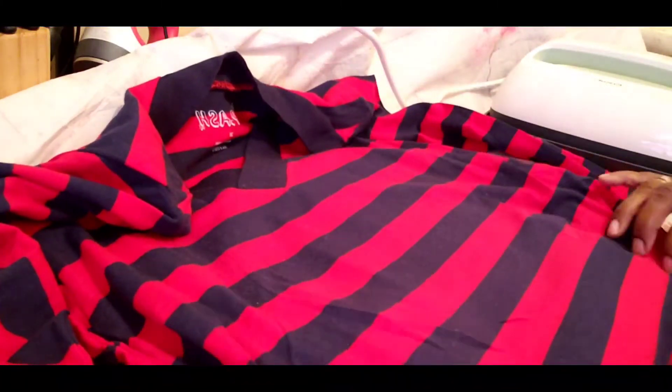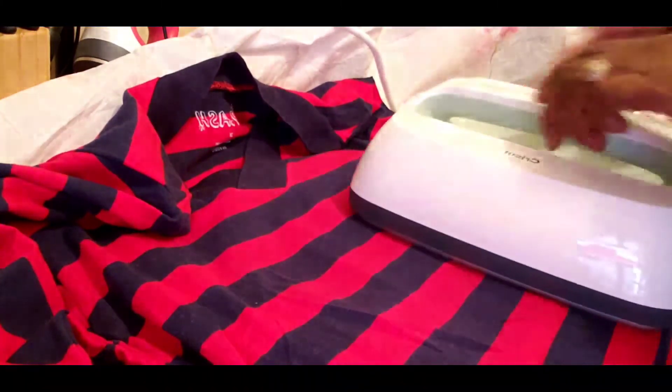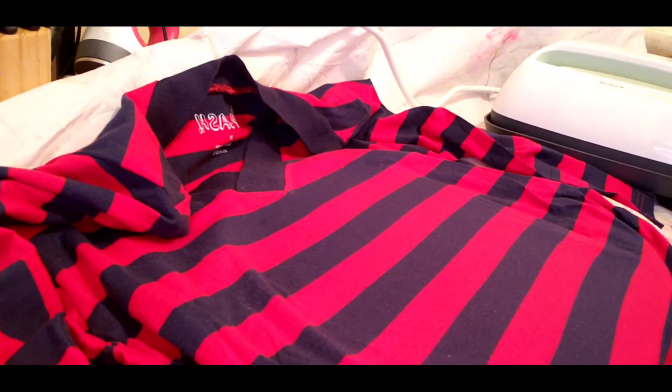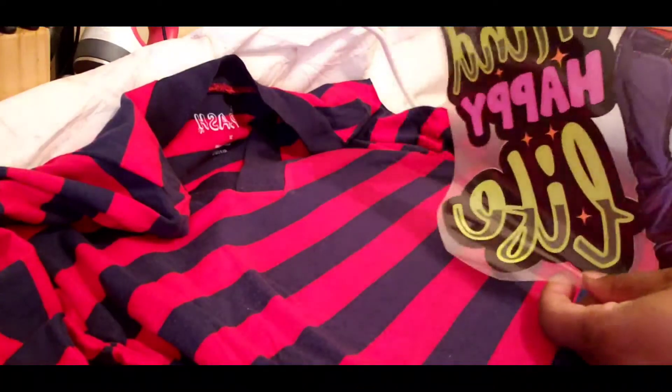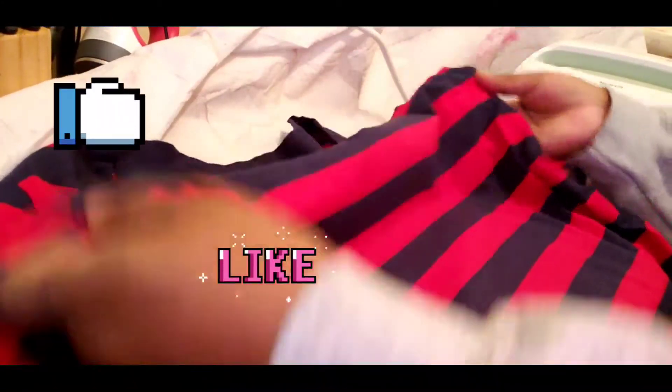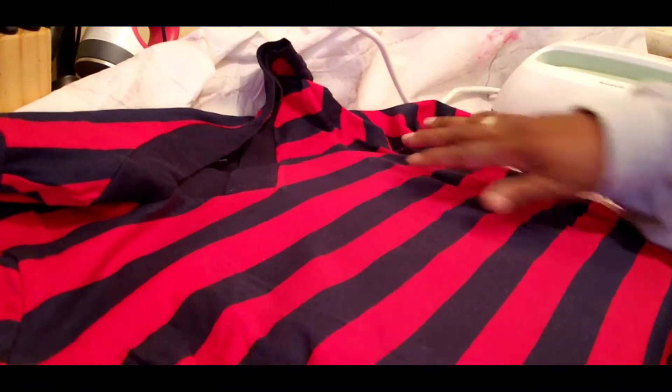A tip I learned over the months: if you don't have tools to identify where to put your centerpiece, so you don't place your design too close to the neck or too low down, what I learned is you want to use the underarm seam of the sleeve as your guide. Put your hands by your underarm where the sleeve starts — you'll see that line goes across the top part of your chest, and that's where you want your design to start.